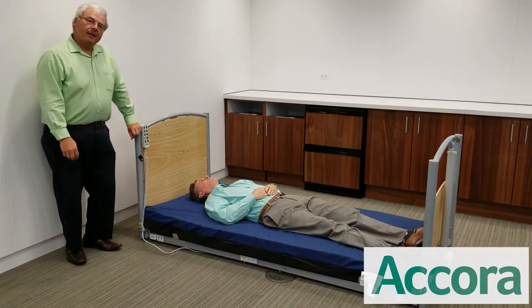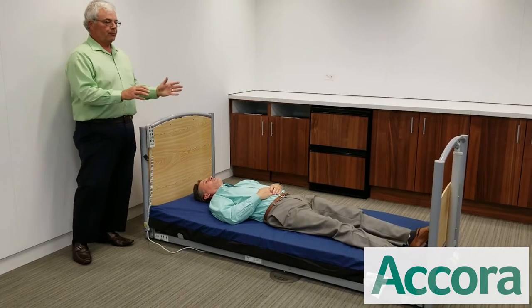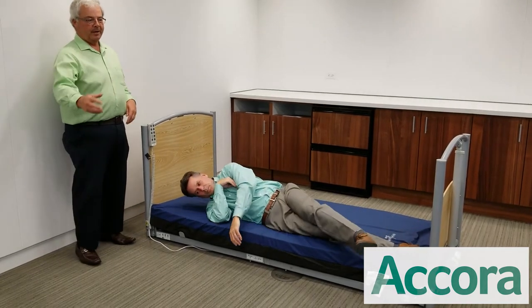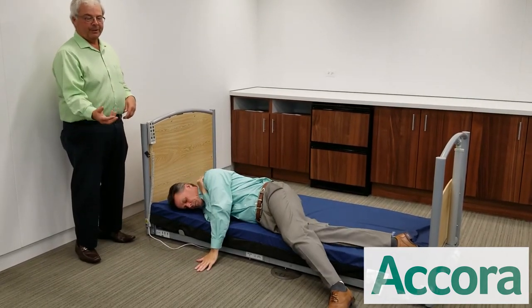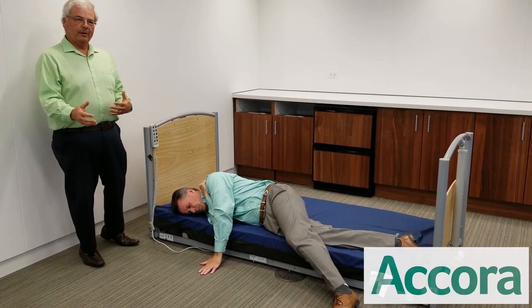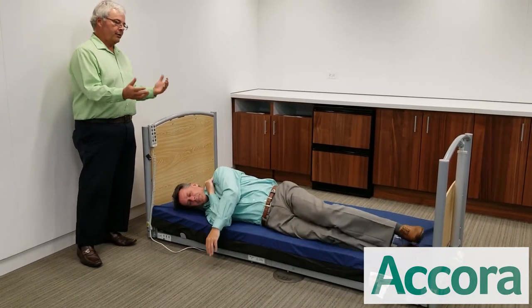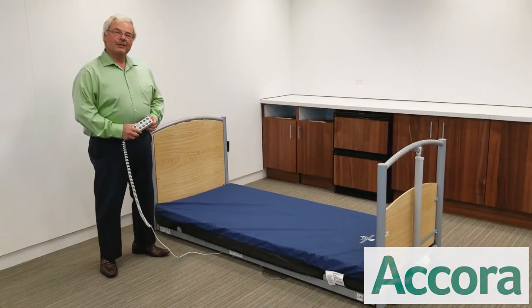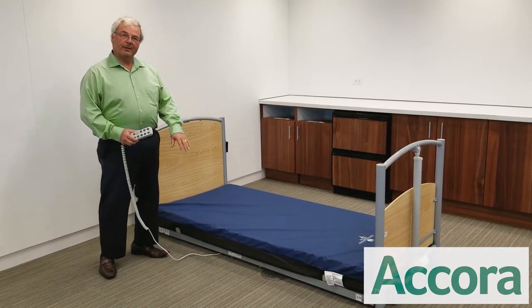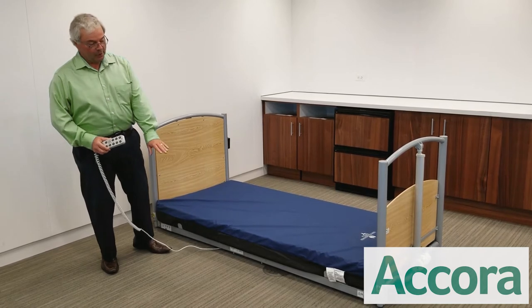What we've found in practice from facilities that have started using the floor bed is that when a patient starts to roll out of bed, the first part of their body that hits the floor is their foot or their hand. When they feel that floor or our safety mat, they stop rolling and will actually roll back into the bed. Should the patient continue to roll out, the risk of injury is greatly decreased because the mattress is so close to the floor.